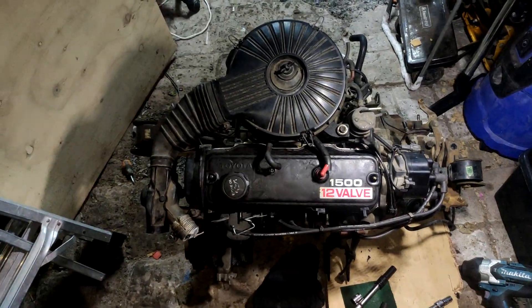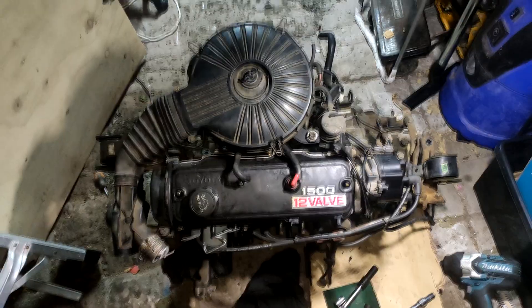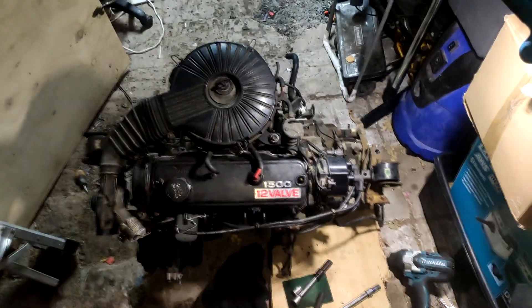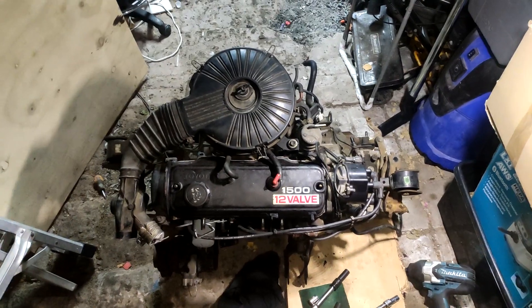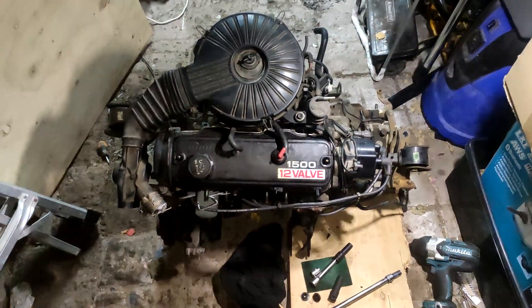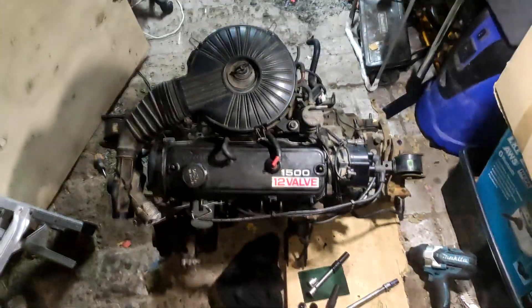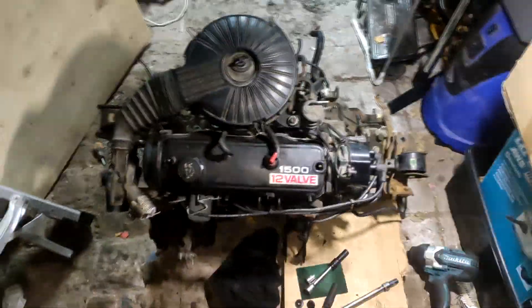So yeah, we went and picked this up from New Plymouth. Cost me $300 for this motor, and then I was like I might as well get the gearbox as well, so it's $450 in total. Then drove down there - it's like four and a half hours down there but took us five hours back. So not too bad a drive. For this old beast, quite rare to find these in New Zealand.